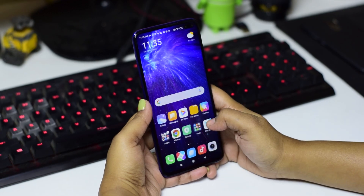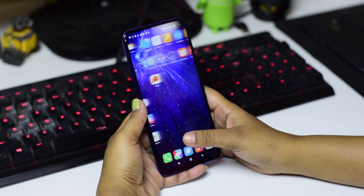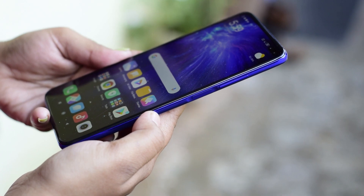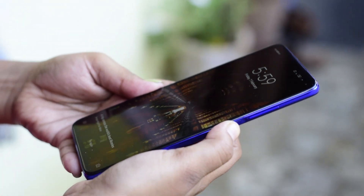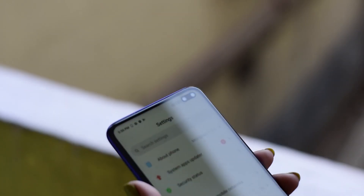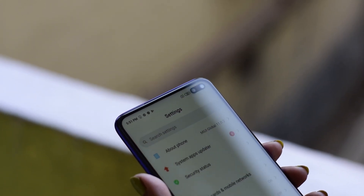Moving on to the front, the POCO X2 features a 6.67-inch IPS LCD Full HD display. Instead of the AMOLED panel found on the Realme X2, the IPS LCD display is the reason why the fingerprint sensor is embedded in the power/lock button instead of on-screen. We tested the fingerprint sensor and it is pretty fast. It even has facial recognition. The X2 also has a punch-hole display housing dual selfie cameras: a 20MP main sensor and a 2MP depth camera.